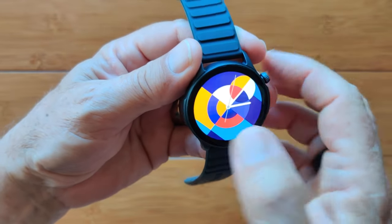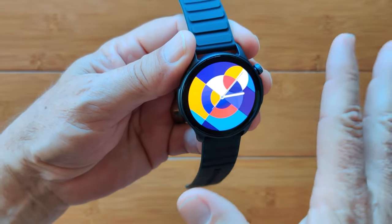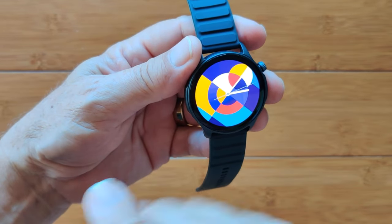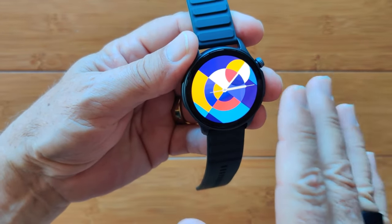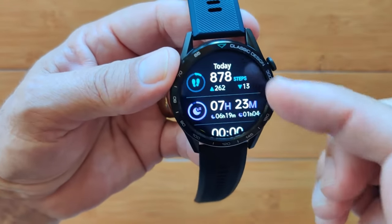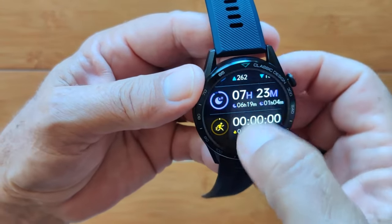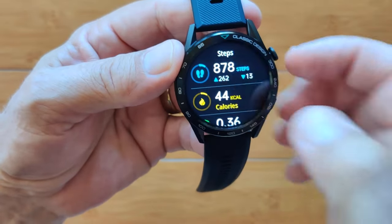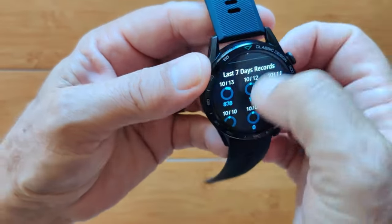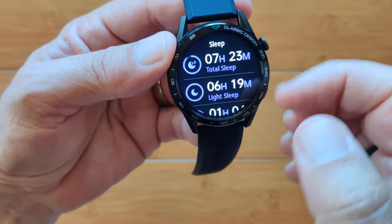Now I'll tell you why I'm disappointed in this watch — it's the user interface. It's gone back to a super simple UI. First, let me show you what it looks like on the original BTALK 3 when sliding left. You get all of today's step count information, sleep information, and workout information, and each of these can go deeper by touching — steps, calories, distance, travel, and steps over a 24-hour period.